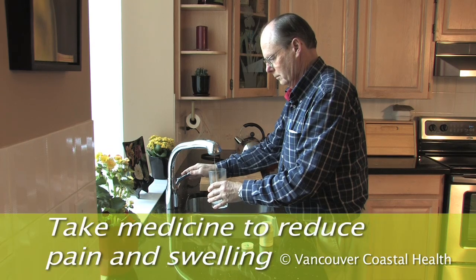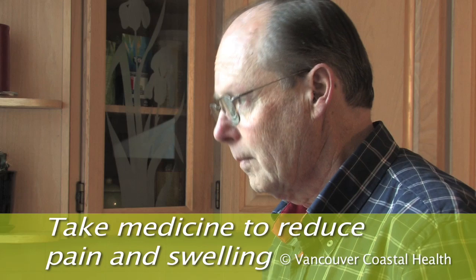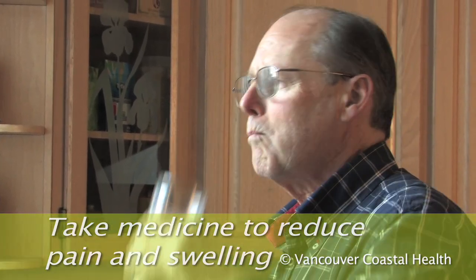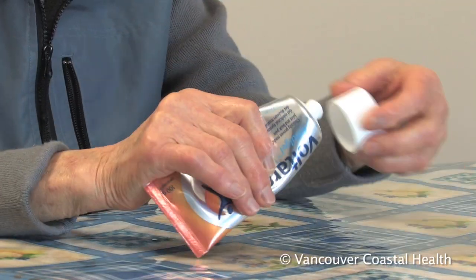To do this, take medicine to reduce pain and swelling. Common medicines include Tylenol, anti-inflammatories such as ibuprofen or Advil, and anti-inflammatory creams.